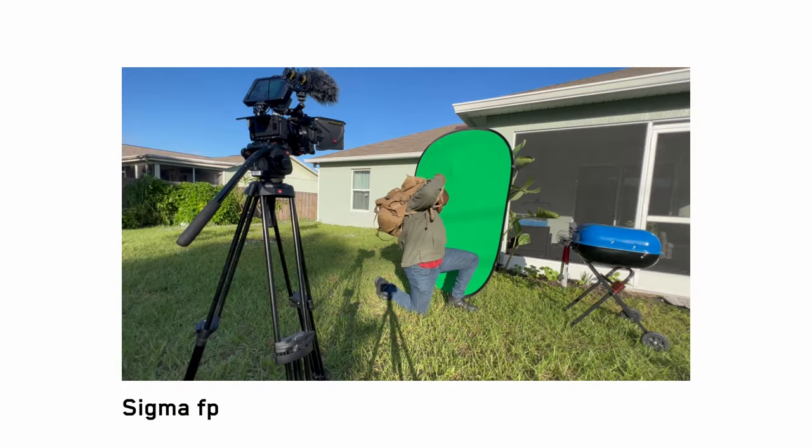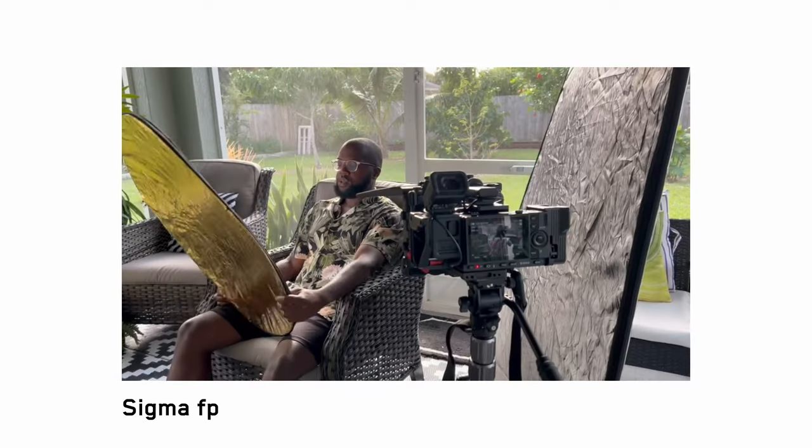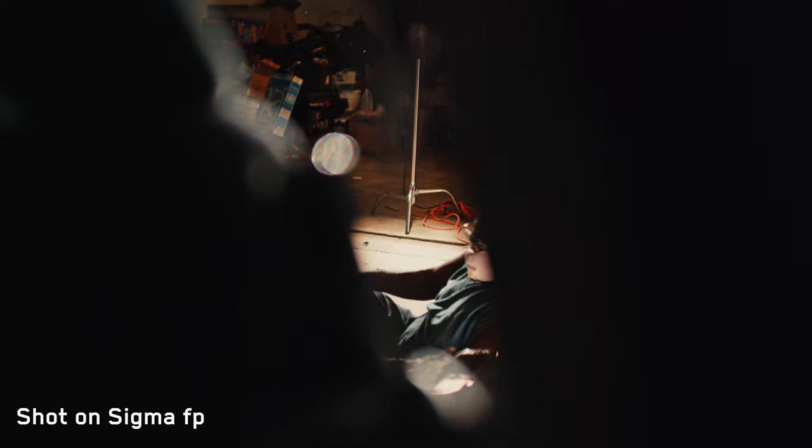I've been using the Sigma FP for my personal projects over the past 10 months and I've grown to love this camera more and more. I've been slowly wanting to make my filmmaking package smaller and smaller while still retaining very high quality, and the Sigma FP is perfect for that.